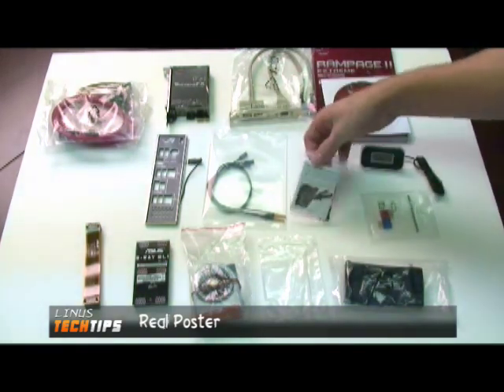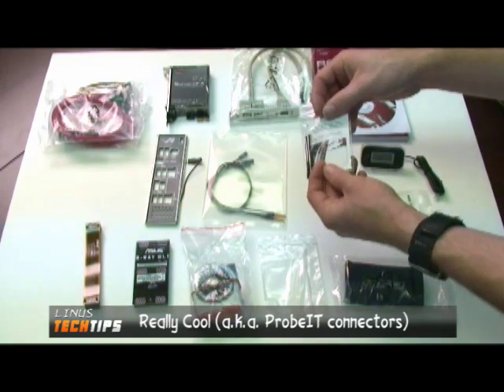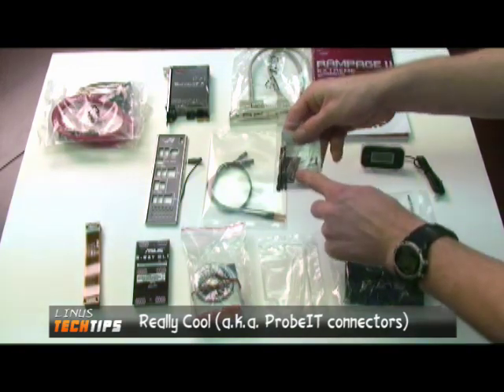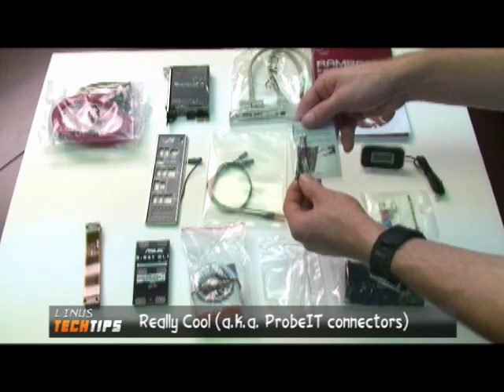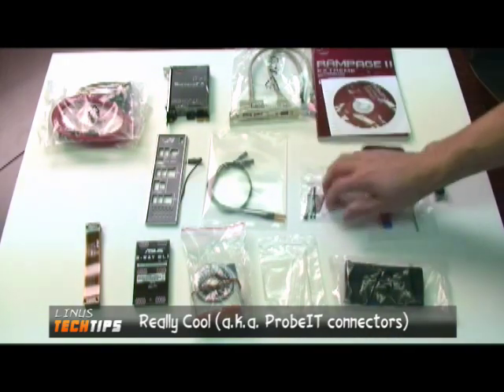These are really cool. These are Probit, which is what ASUS is calling it. Essentially, it hooks up to any one of these contacts on the side of the board, and you can use your digital multimeter to find out the exact voltages being fed to components.